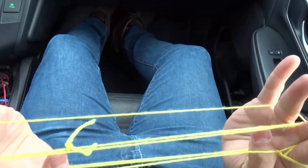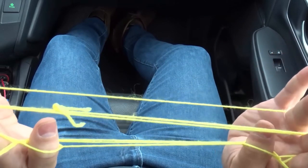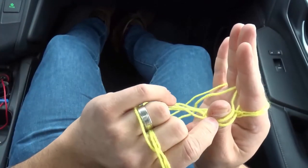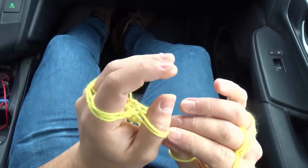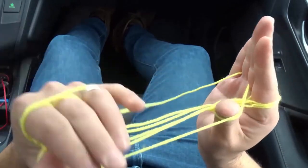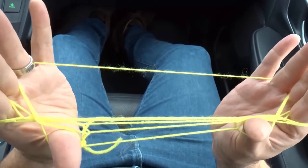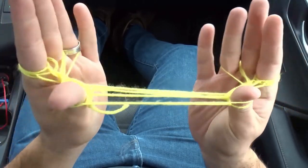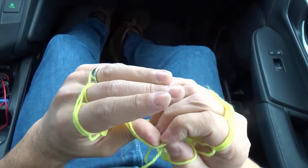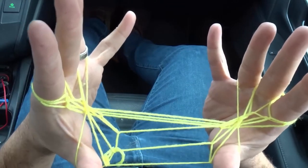Now we're going to pick up the next string — once again, the one that's closest to you, closest to your thumbs on the right side. There are two strings; pick up the one that's closest on the right side to your thumbs with both thumbs and bring it over, just like that. You'll notice that it's starting to get a little bit tighter, but you've got to work with it. Pick it up with the thumbs, bringing it over, just like that. Now with the last one over here, I'm going to pick it up with my thumbs — this is why you need a big piece of string. Bring it over, just like that. So this is what we have so far.